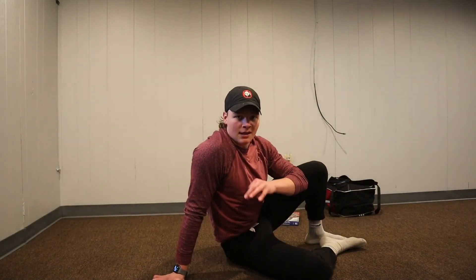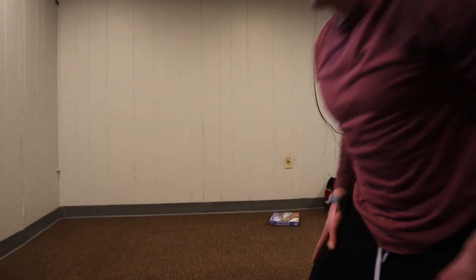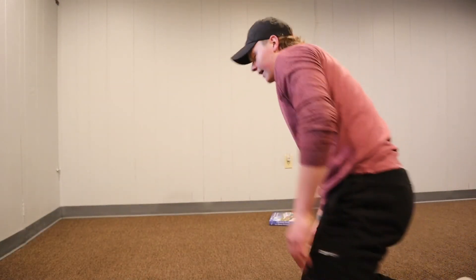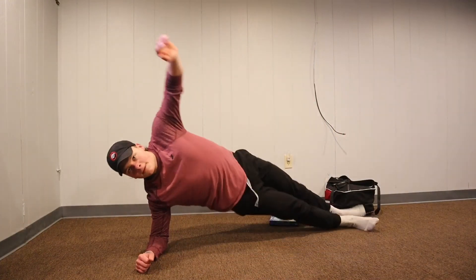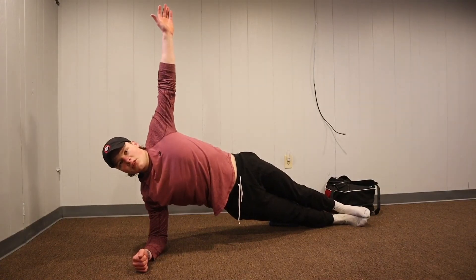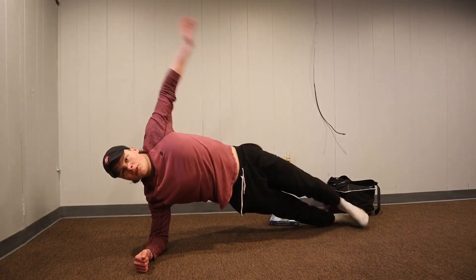Do five sets of as many as possible for lower abs. Then we're going to do a minute and 30 second side plank for each side. Keep your arm straight up and just hold it, then switch sides.